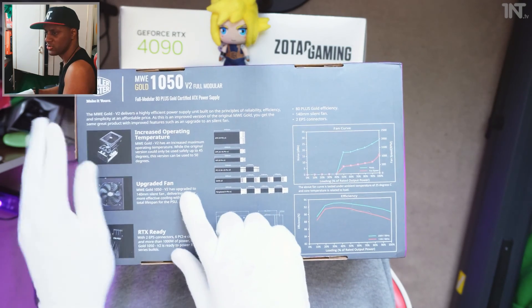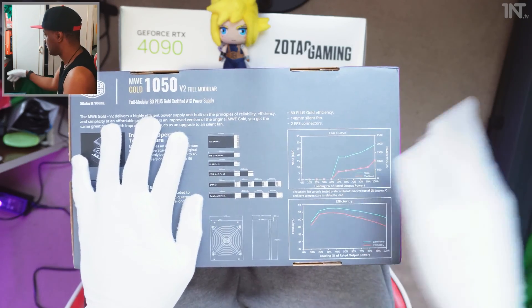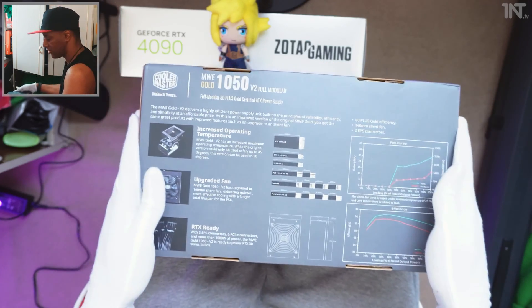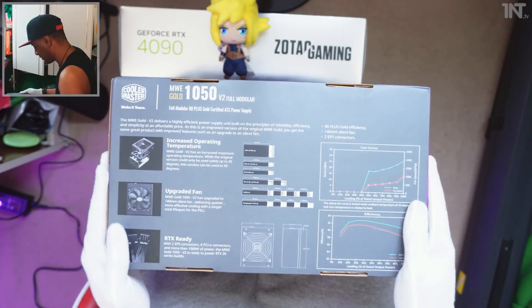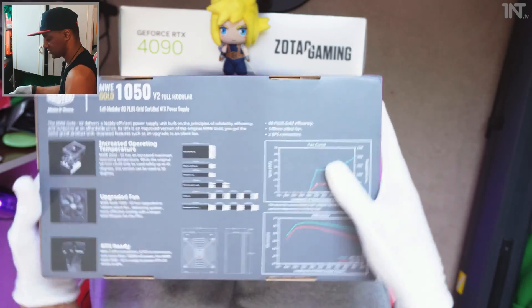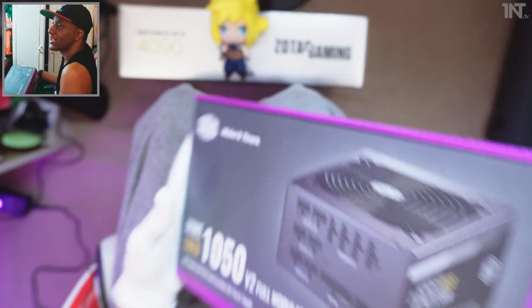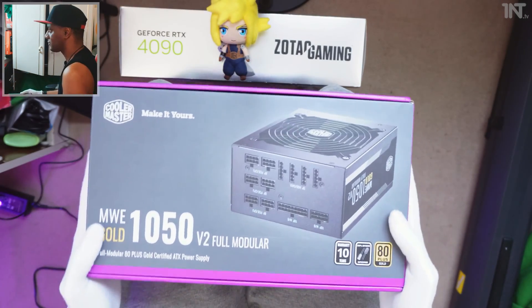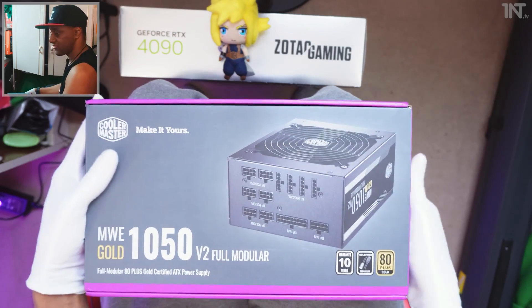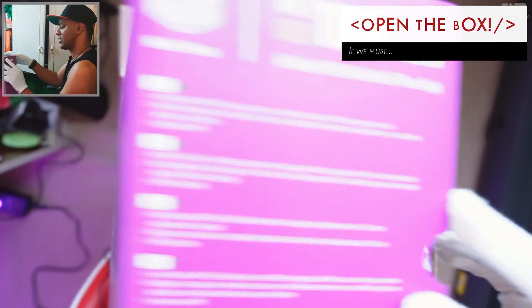You get more cables with this model than the previous one I have, which is the 850 watt model. Cooler Master ones — I'm pretty much a fan of them; they work really well with good reliability, so I typically go for things that have worked well in the past. There will be a link to it on Amazon if you want to support the channel for free.